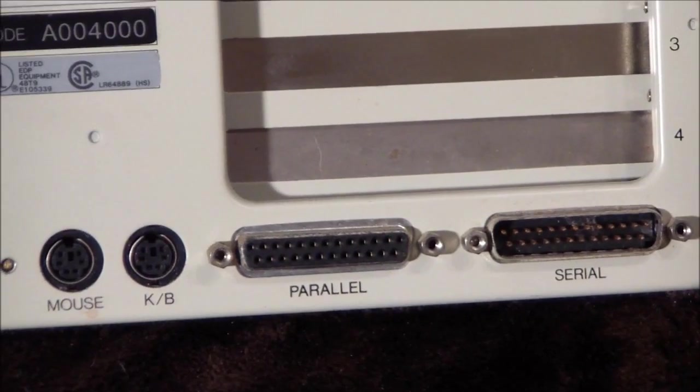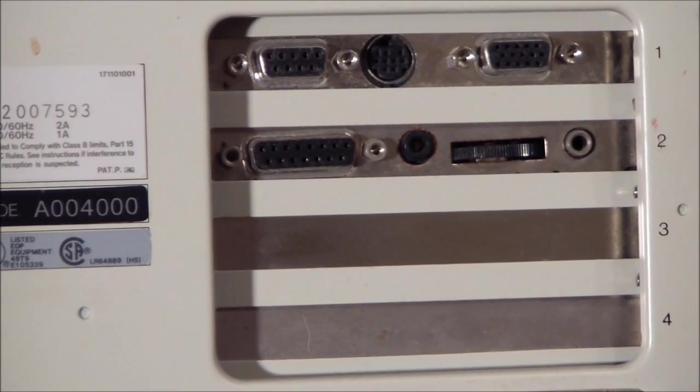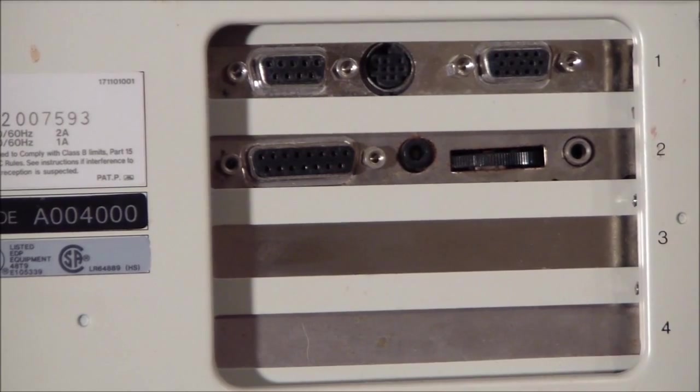There's a parallel card, serial card — you can tell right away this uses a riser slot with one, two, three, four expansion slots. So let's open it up and take a look inside.